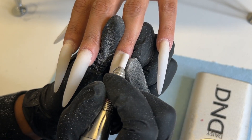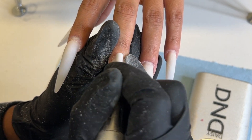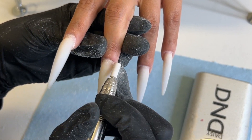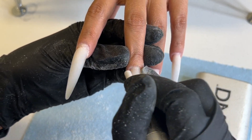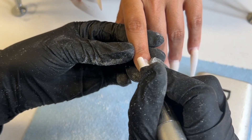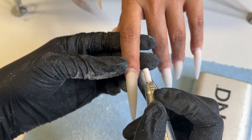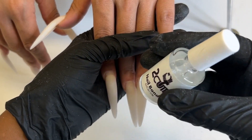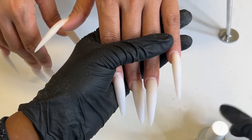Right now I'm going in with something with a little bit more grit — it's the Kiara Sky little tiny sanding bands and the little tiny mandrel. It's so tiny it's perfect for toes, but I really got it because my other sanding band was too fine and I needed something with a little bit more teeth to it, a little bit more bite.